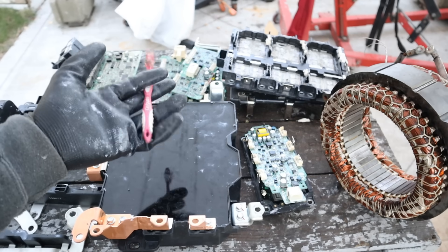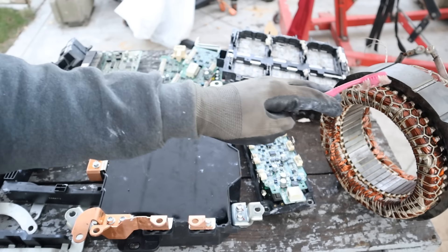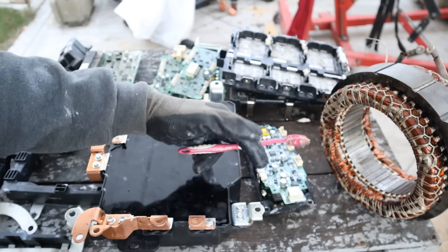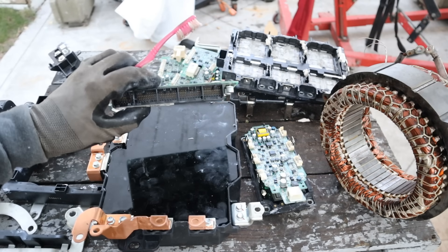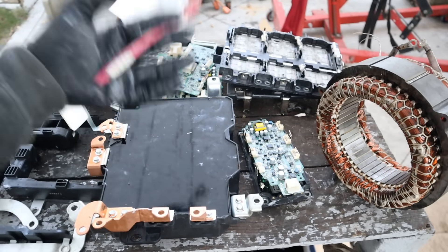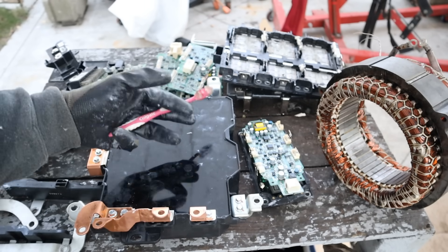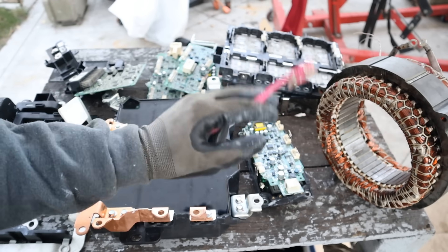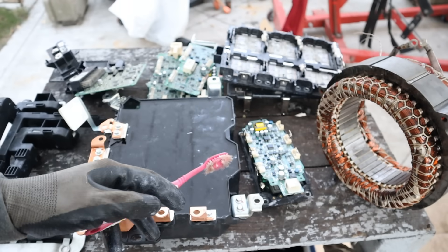That's a look at how the power electronics work in the Lexus hybrid system — very interesting to see how high voltage is switched and converted to AC to power the electric motors inside the transmission and differential, and vice versa during regenerative braking to bring it back through the smoothing capacitor and charge the battery. It's actually very similar to an electric car; the only added complexity is integrating an internal combustion engine. Toyota's hybrid system has been proven very reliable — this particular one is 20 years old and still running. Keep up on fluid changes, especially the coolant for the inverter and transmission assembly.